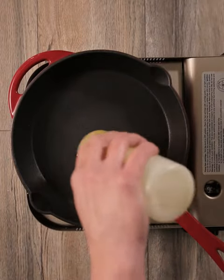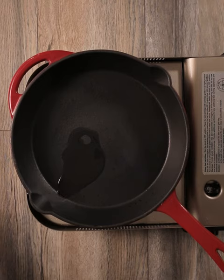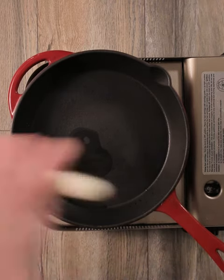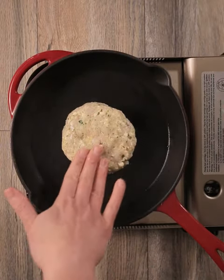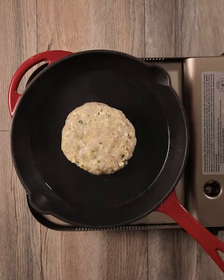When cooking with anything where you're going to be using higher heat, you always want to use an oil with a high smoke point. Here I'm cooking with a canola oil blend, so that way I'm going to get the nice caramelization without actually burning the fat that I'm using to cook in.